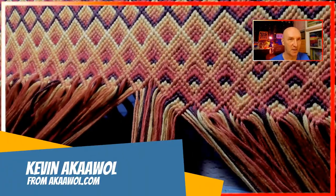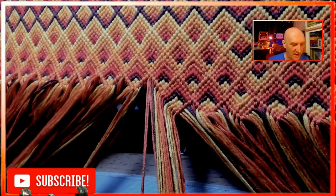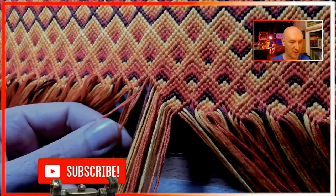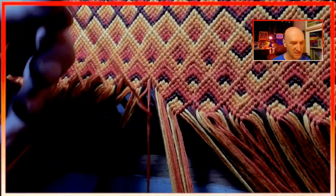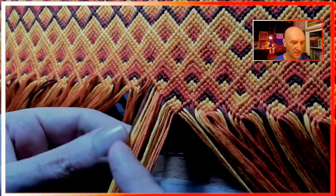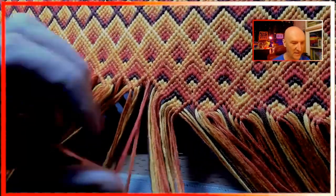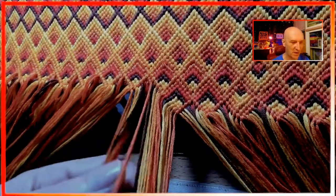Hello and welcome, this is Kevin also known as AWOL. I am getting further ahead on this project than I actually expected, so I wanted to create a short video to show you about adding string in this portion of it. These first couple colors here are the ones that were just replaced in the last row, so I can just go ahead and tie my knot. It's these next three where I have to add string.